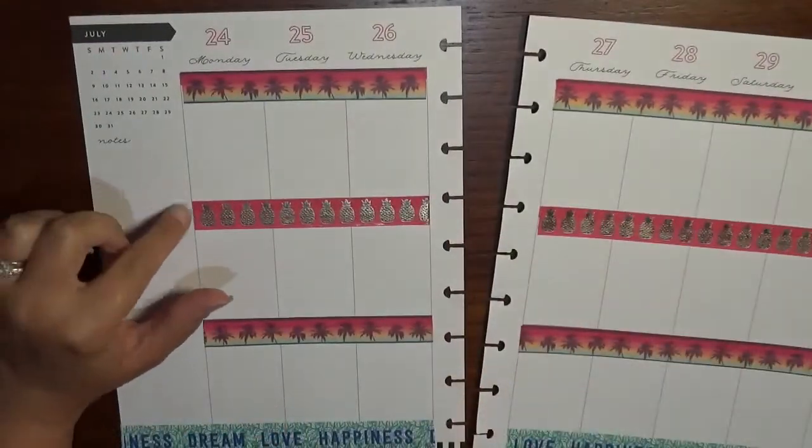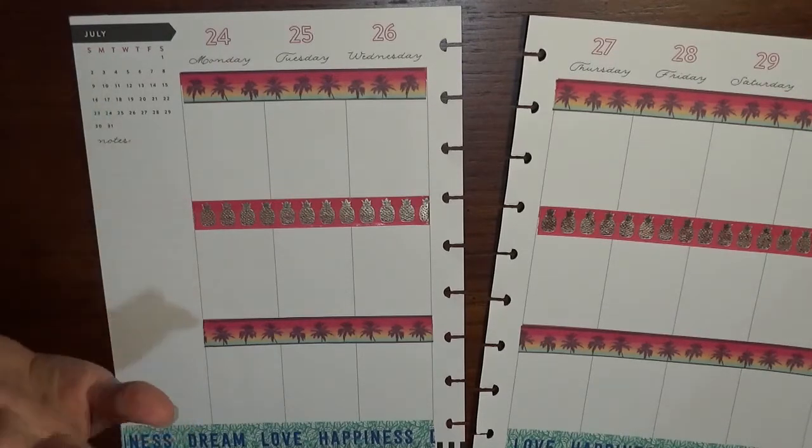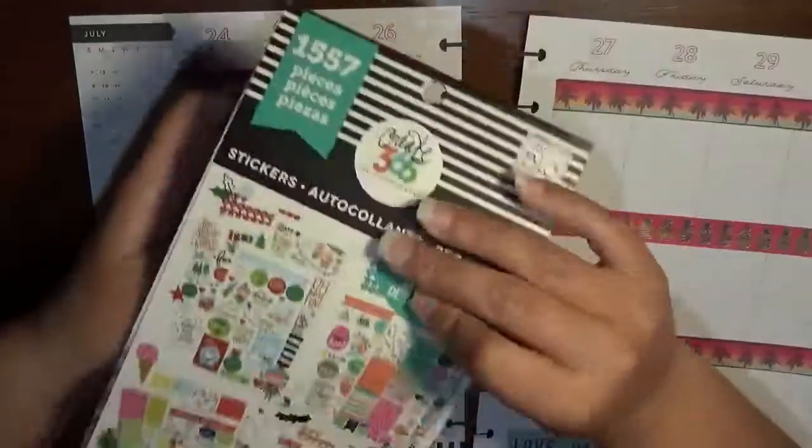All right, so we are going to jump right in. I don't have a ton of plans going on, but what I'm going to do is lay down my decorative boxes and stuff like that first.